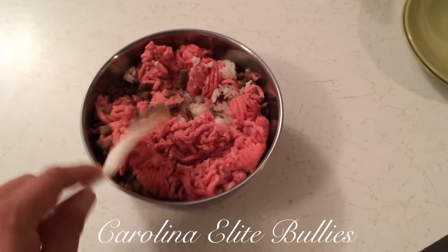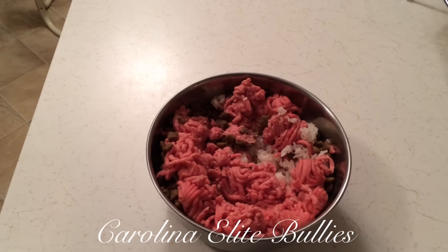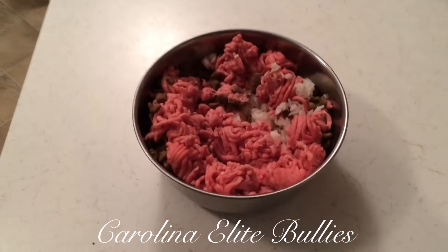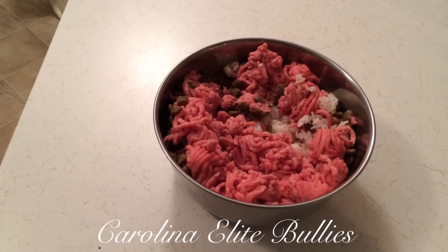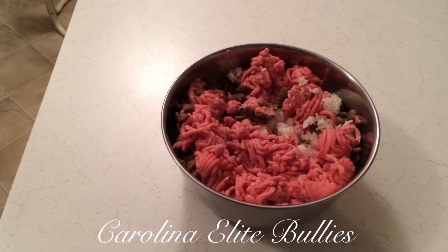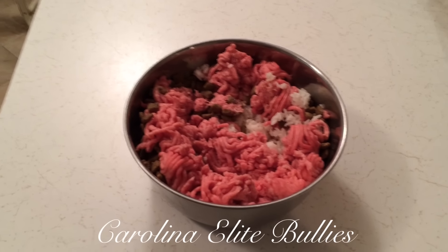That's pretty much good to go. Macros simply means the fats, protein, and carbs measured in grams. The total calories for this meal is 1,112 calories — 74 grams of fat, 36 grams of carbs, and 85 grams of protein. So yeah, that's packing a lot of protein. If you're looking to beef up your American bully, you can't go wrong with this diet plan right here.